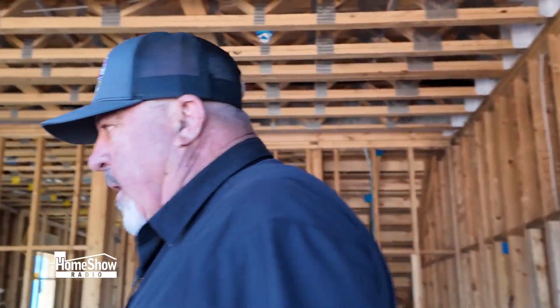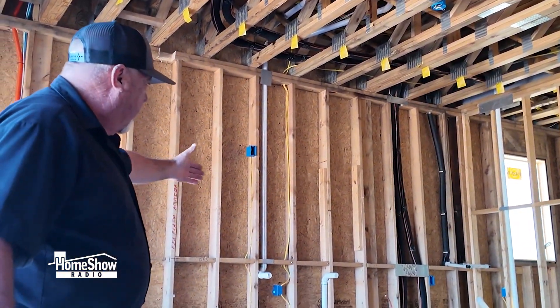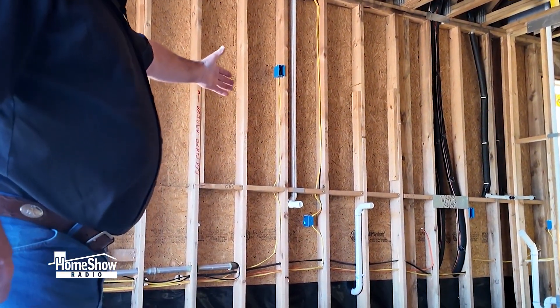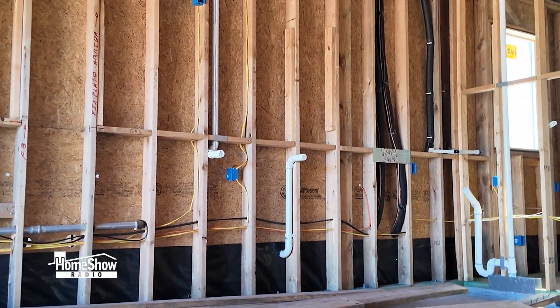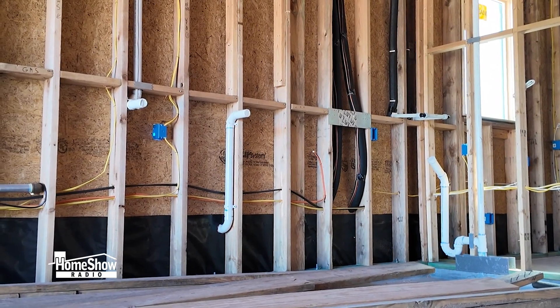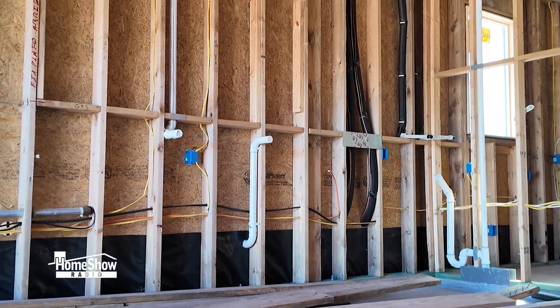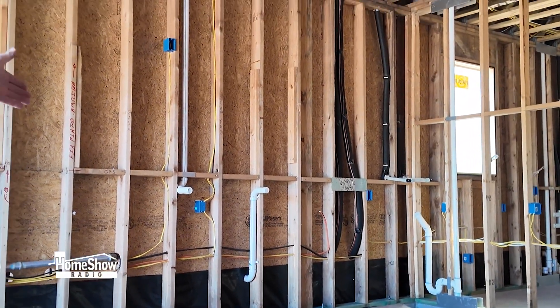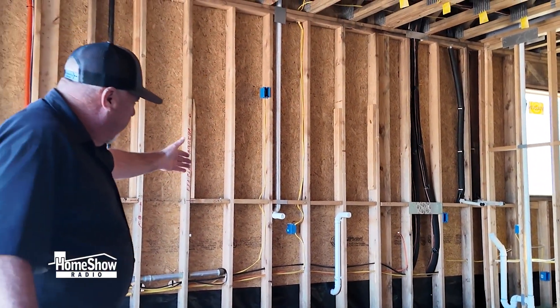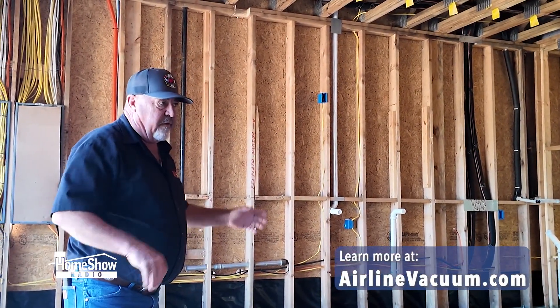The final point I wanted to show you is these two pipes coming in right here — this is where the actual vacuum canister will be located. When you empty it out you're in the garage, so there's no dirt or debris in the interior. The canister is vented to the exterior outside, and this collection area is where all of the valves feed to — this is where you dispose of it.